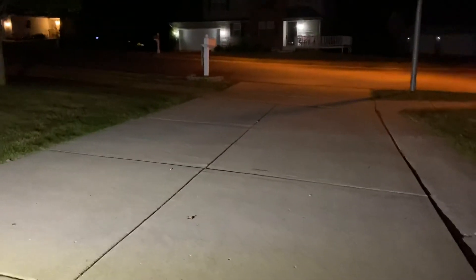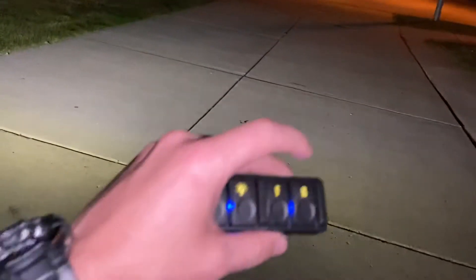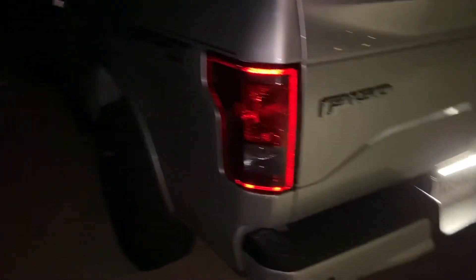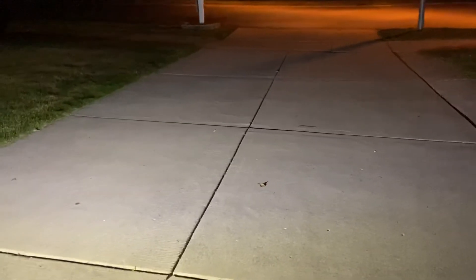Moving on to the back — I forget what this one is called exactly, but it's a little bar light right on top of the license plate. It's a reverse light, but I have it wired on demand. I would not use it on the road — you'll blind people. I may try to wire it with my reverse lights, but I don't feel like blinding everyone every time I engage reverse. It's a clean little lighting option — you don't even really see it when it's off.